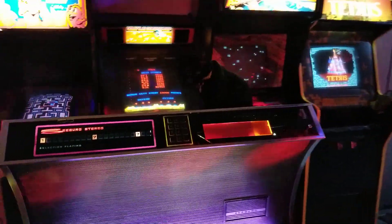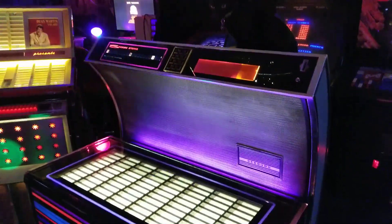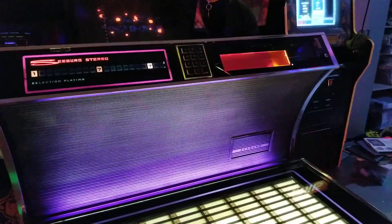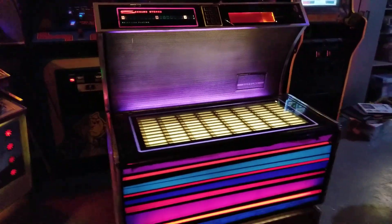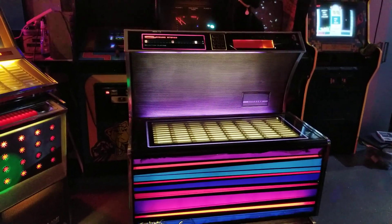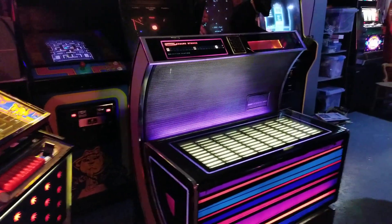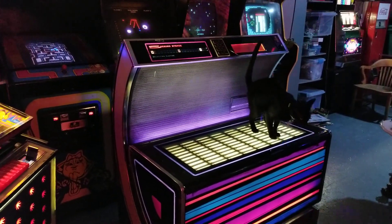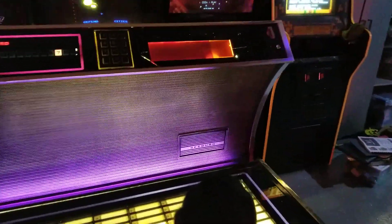Nacho likes this jukebox because Nacho likes a good deal. He knows a good deal when he sees one, and this particular jukebox I'm going to be letting go cheaper than I normally sell them for. It'll still have the warranty and it'll still be completely serviced — amp rebuilt, mechanism taken apart and adjusted, everything that needs to be done is done. So it's a fully functioning, good sounding jukebox with all the service performed.